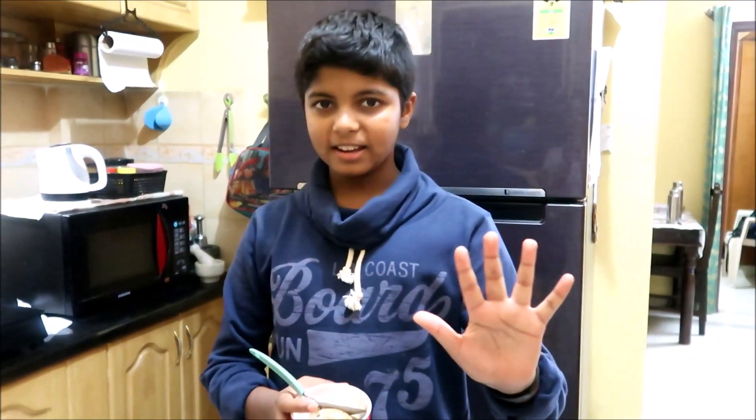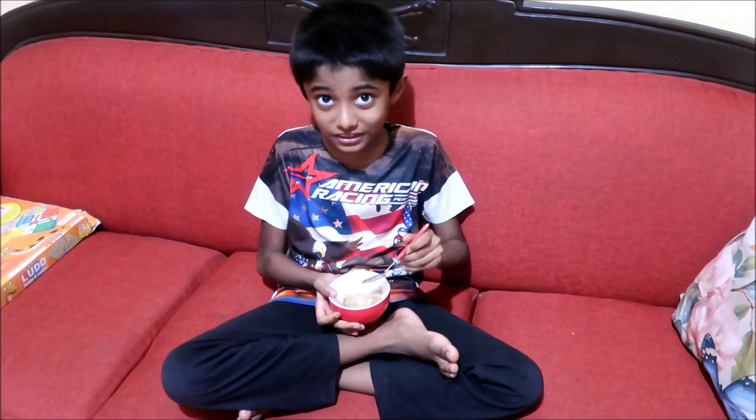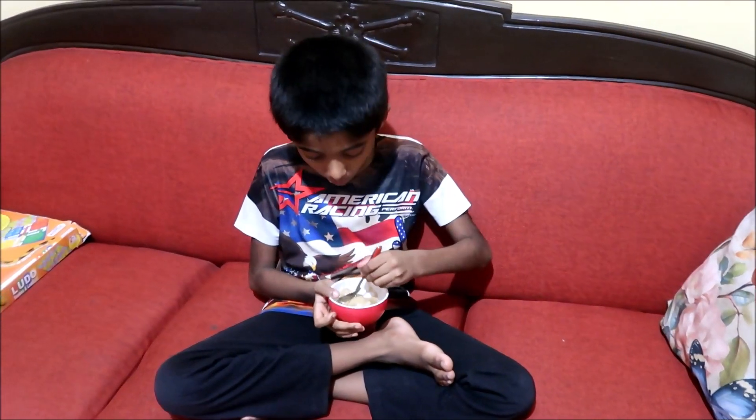We are going to enjoy our ice creams. Thank you for watching! Bye-bye. If you like this recipe — and I know you will — please like, share, subscribe, and hit the bell button for notifications. We got this recipe from the FitTuber channel.